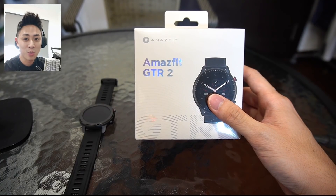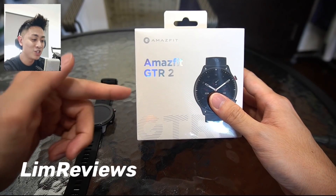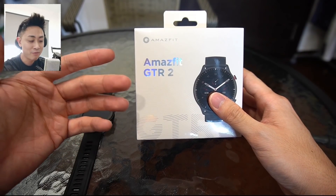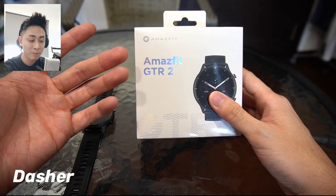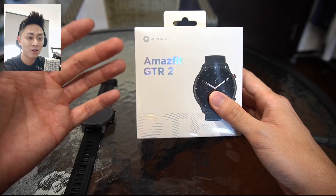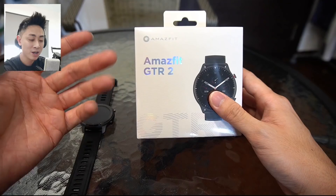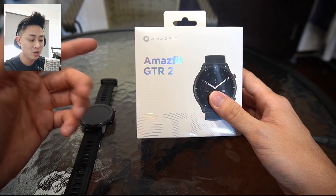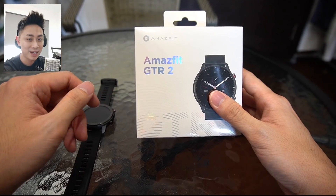Hey guys, welcome back to another video with Lim Reviews. I want to say a massive thank you to Dasher for hooking me up with this device. They have an online store on Shopee and Lazada. So if you're buying tech stuff from Malaysia or Singapore, you can check out the Dasher store — just search D-A-S-H-E-R on Shopee and Lazada.